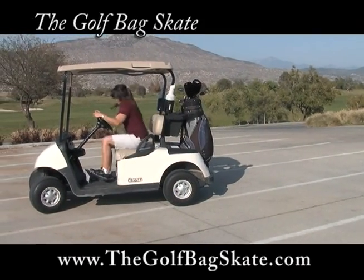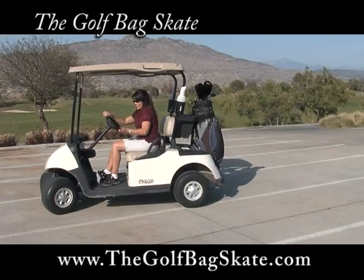Roll your heavy golf bag with ease. Visit our website at thegolfbagskate.com.